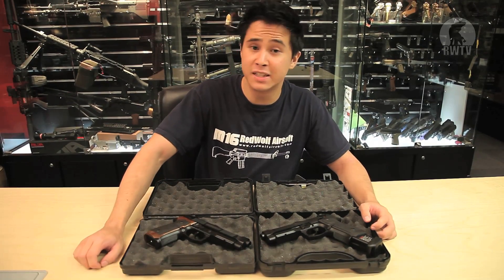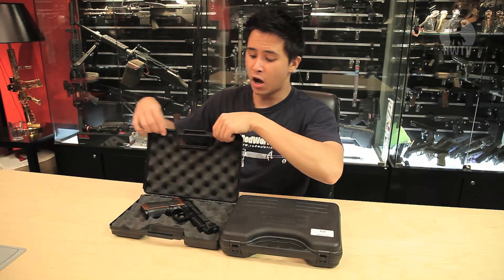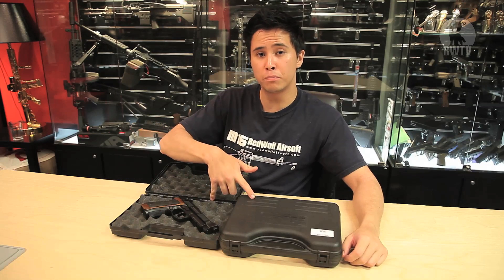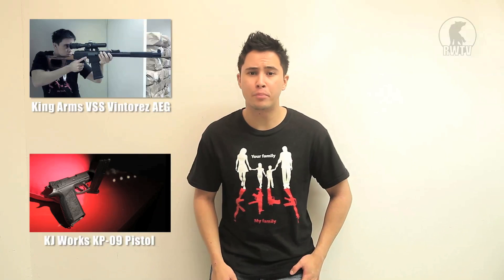Despite being more than a decade old, they perform quite well in today's standards. And the fact that they come in these cool boxes allows for a great unboxing experience. They also come in different versions. So for these cool products and many more, go to our website at www.redwolfairsoft.com.